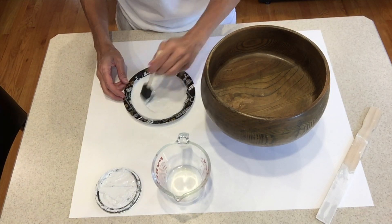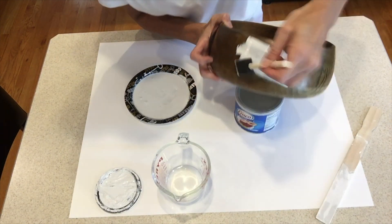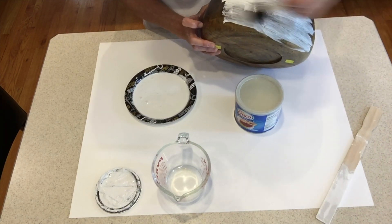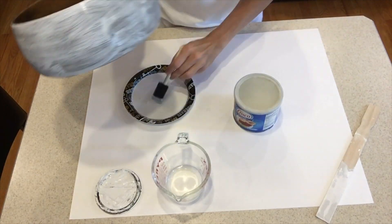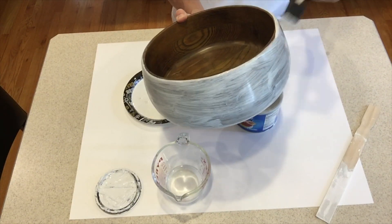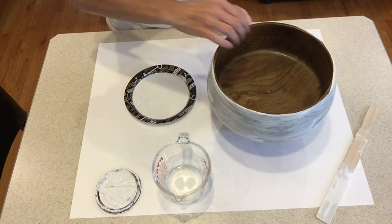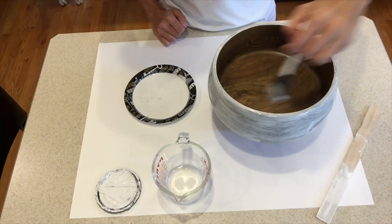In the beginning you'll see that I started out trying to do a whitewashing technique on this bowl. I had watered down the chalk paint and brushed it on with a sponge brush, then wiped some of it off, but I really didn't love the effect. So after trying that I went back and just painted it with the chalk paint and I liked that a lot better.